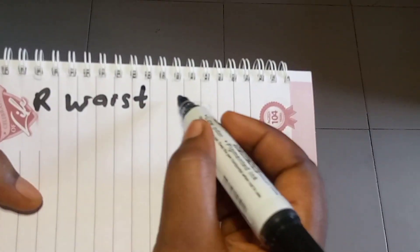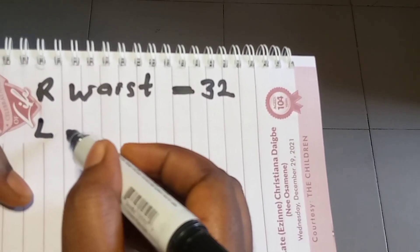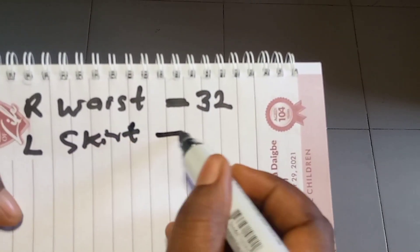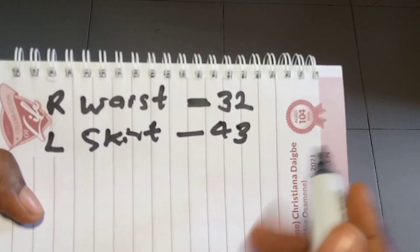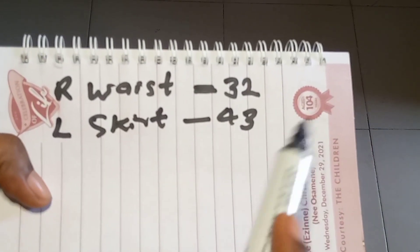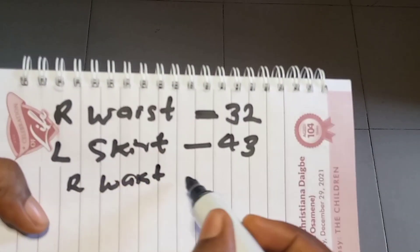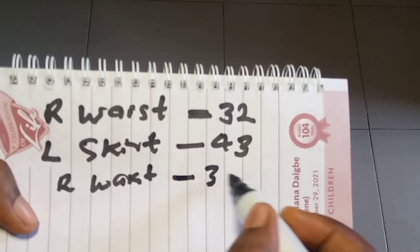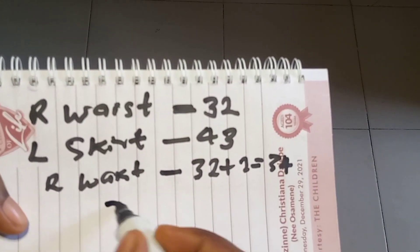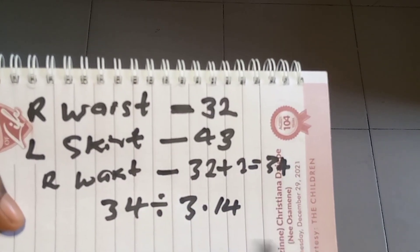Today I'll be teaching you how to cut and sew a full maxi flat skirt with pockets at the front. The measurements we'll be needing for this tutorial: the round waist measurement is 32 and the length of the skirt is 43. In order to get the radius, I'm going to add two inches to the round waist, making 34 — so 32 plus 2 equals 34. Now to get the radius of this skirt we're going to divide 34 by 3.14, which is the formula to calculate a circle skirt.